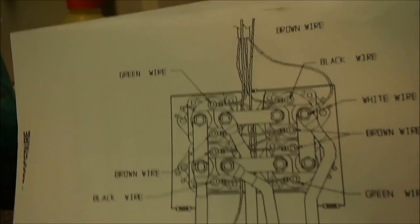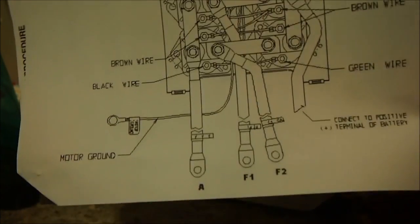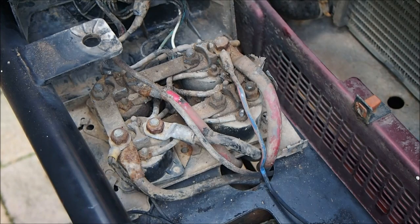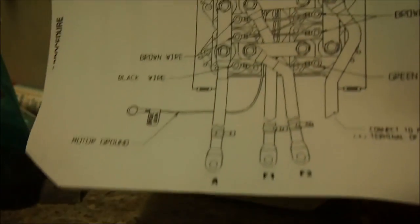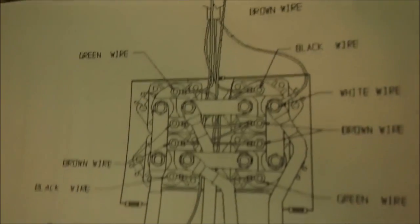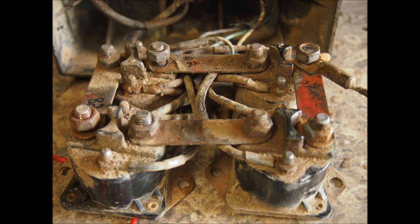This diagram is very useful because it shows the actual solenoid box and the way it looks — remember in the last video it looked like this. From the muddy rusty state it's in, to the clean diagram, you can see it has brown, black, white, brown, and green wires, and the diagram tells you where each wire goes and where the power wires come in. Really, you only need this specific wiring diagram, but the generic ones are good too because you can use them on any winch. They're all basically the same.